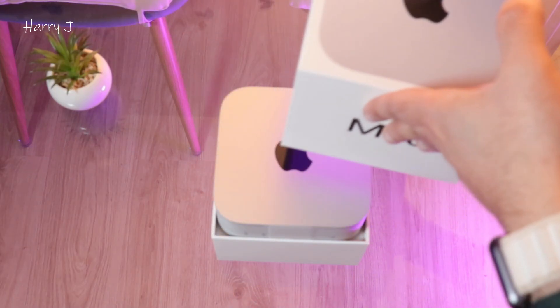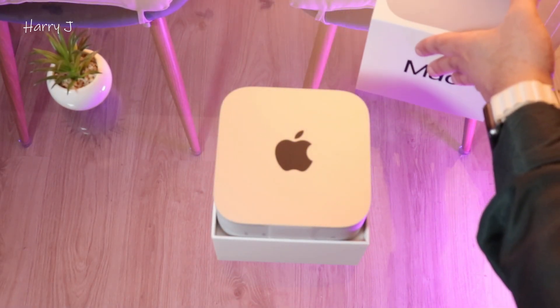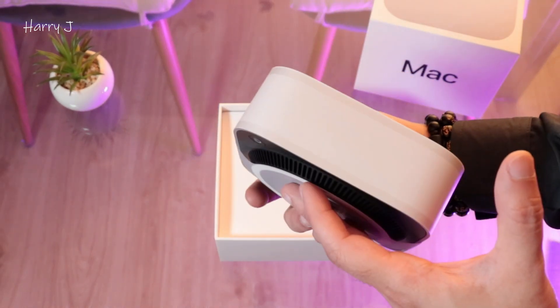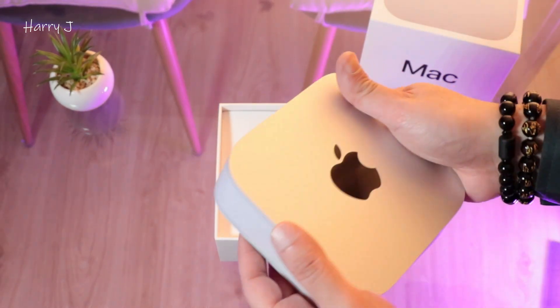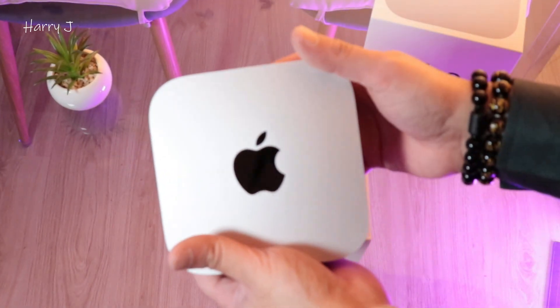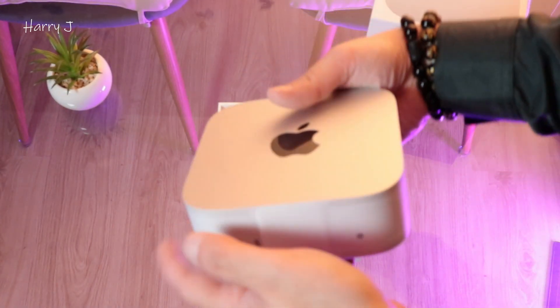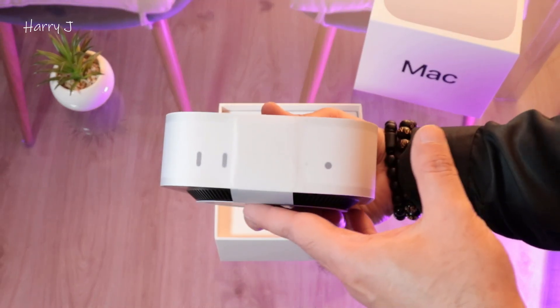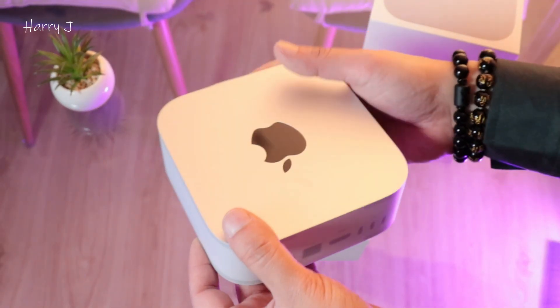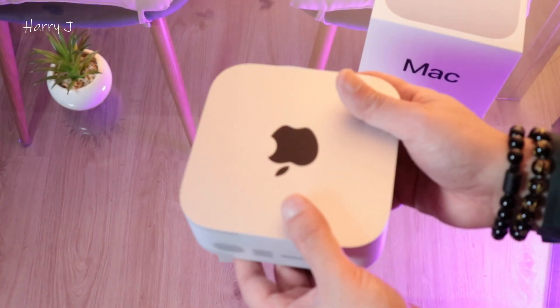Wow, beautiful looking device! The box is quite heavy but look at this, guys — so small! A mini computer from Apple. I think this is one of the best mini computers you can have at this price in the market.